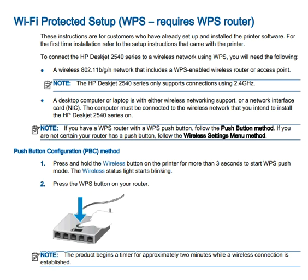Your desktop or laptop must have wireless network support or a network interface card (NIC), and the computer must be connected to the wireless network you intend to use with the HP DeskJet 2540. To configure the Push Button Configuration (PBC) method, press and hold the wireless button on the printer for more than 3 seconds, as shown in the image. The wireless status light will start blinking to indicate WPS push mode has started.